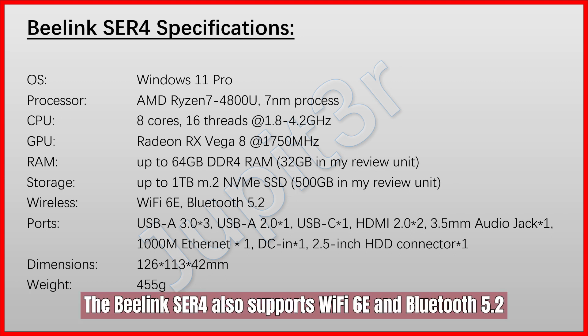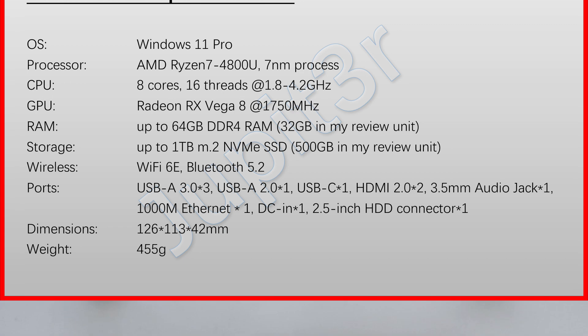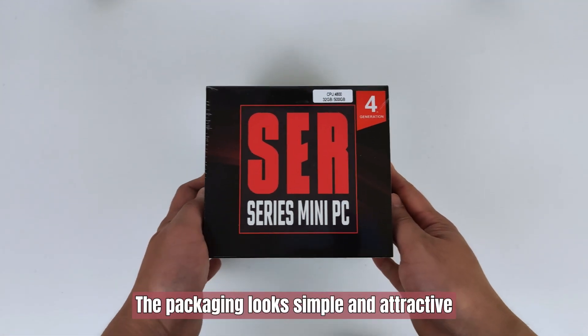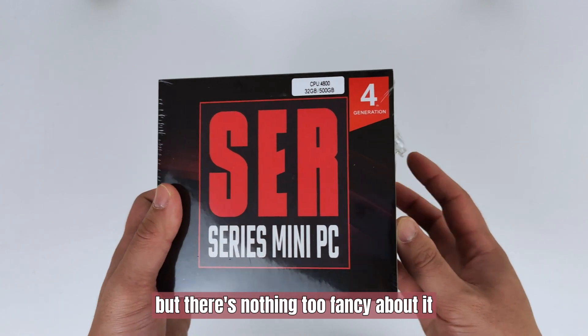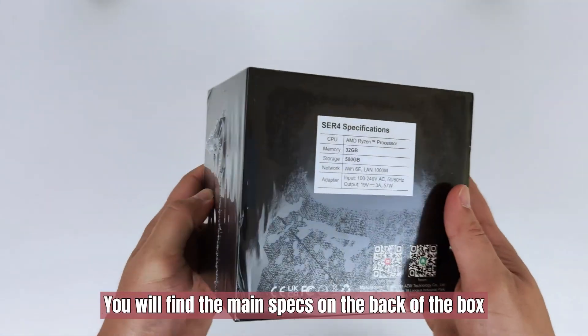The Beelink ACR4 also supports Wi-Fi 6E and Bluetooth 5.2. The packaging looks simple and attractive, but there's nothing too fancy about it. You will find the main specs on the back of the box.